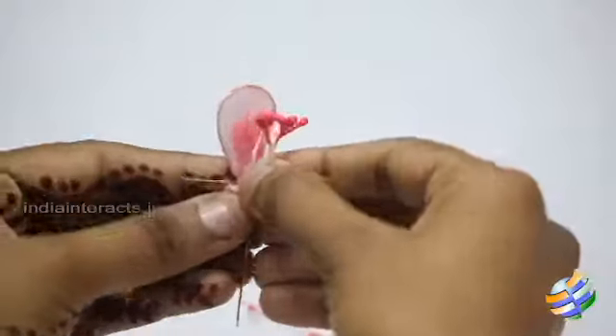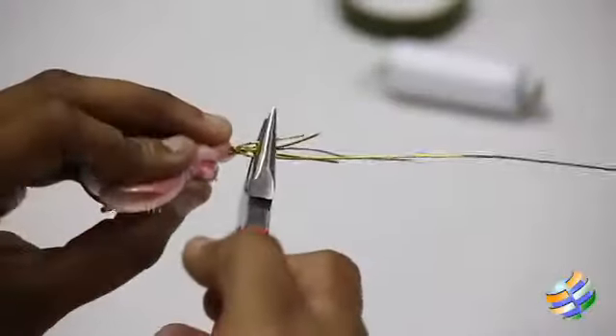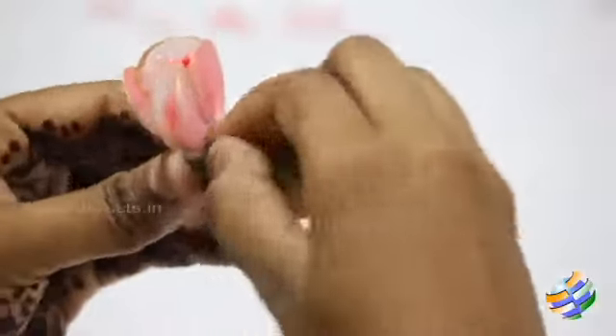Bend the plastic stamen in the middle and thread together the petals around it. Using the pliers, twist the wires together. Using the green tape, cover the whole wire to make it look like a stem.